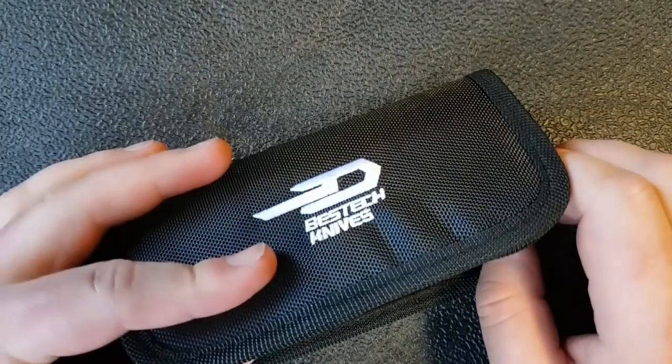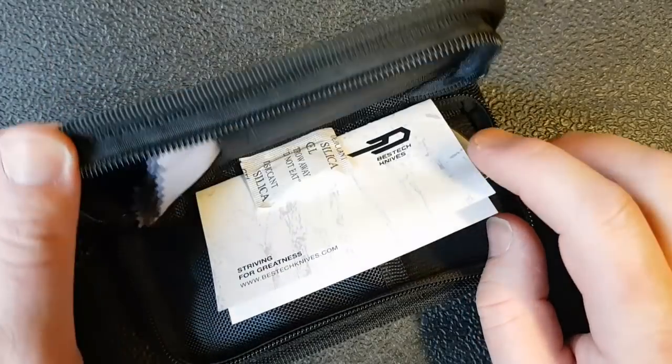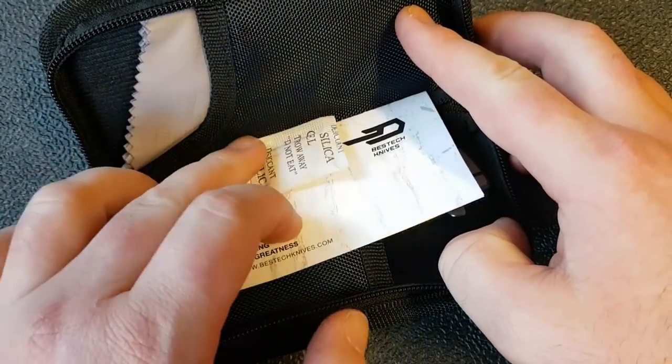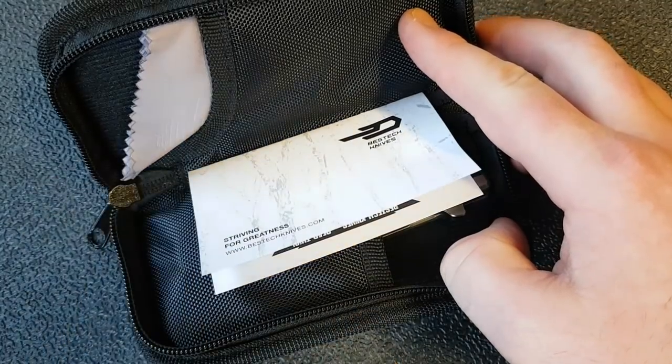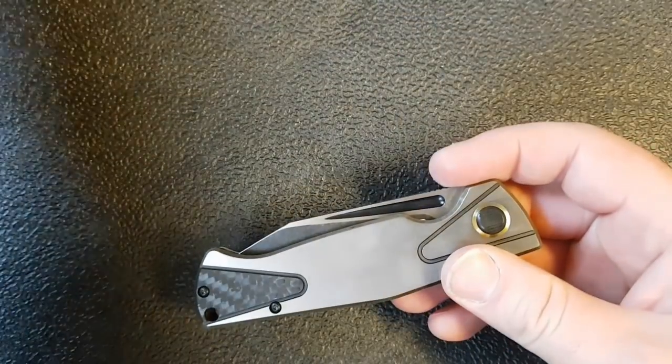It does come with one of these little zipper pouches that we're used to seeing from Bestech and a few other companies. Inside we have a microfiber cloth, some silica gel, a little bit of paperwork, and of course the main thing everybody came here to see.